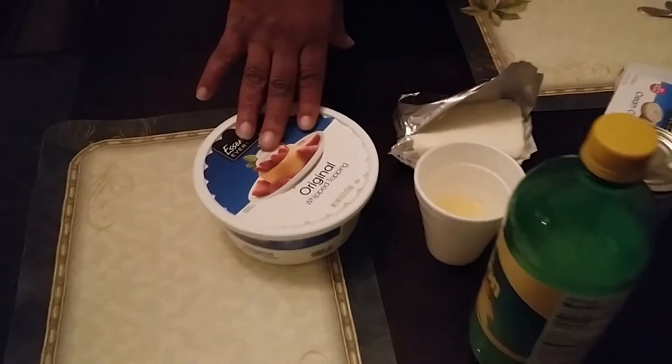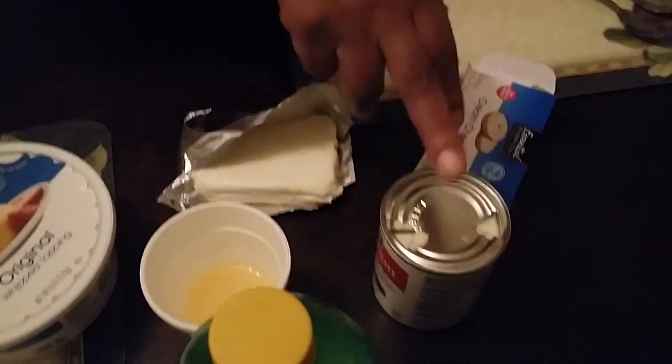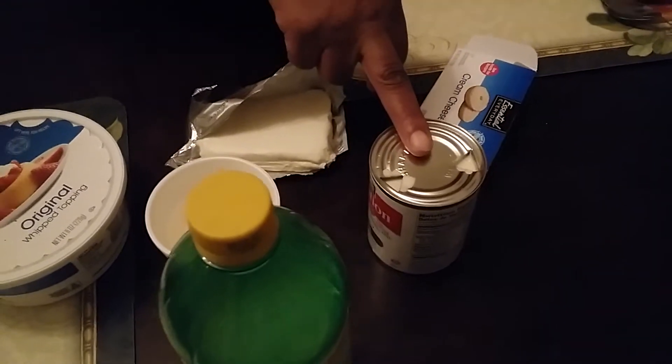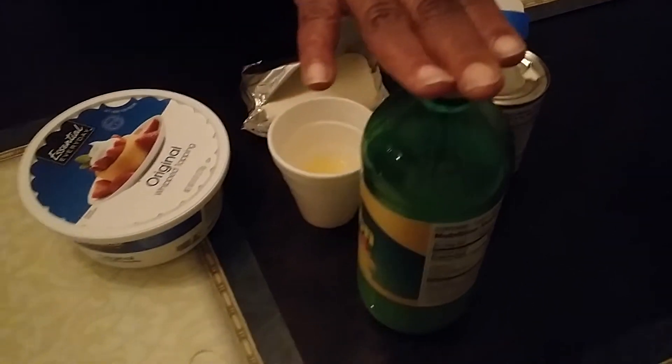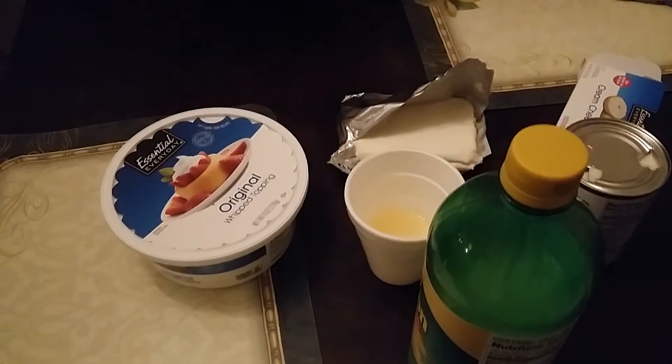The only ingredients you need are your whipped topping, your cream cheese, your carnation milk, and just one-third of lemon juice. That's it.